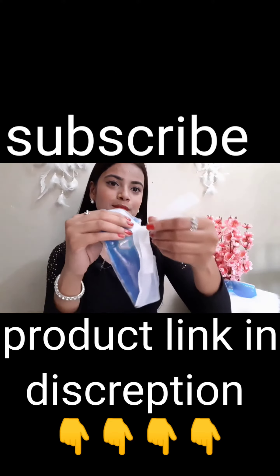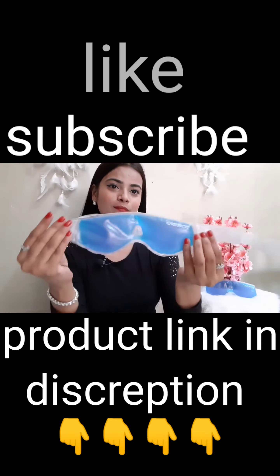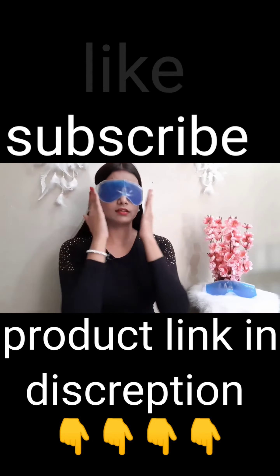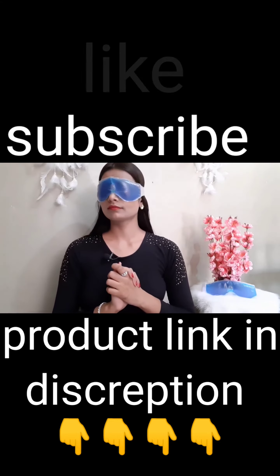This eye mask comes with adjustable straps and you can easily use it by wrapping it around your eyes for finding a deep relaxation. After this treatment, you should feel rejuvenated, refreshed and healthy.